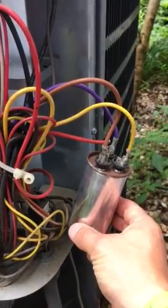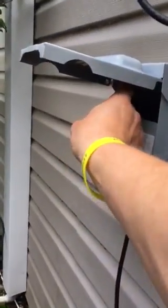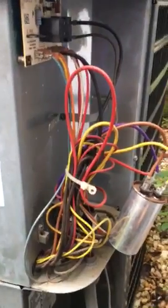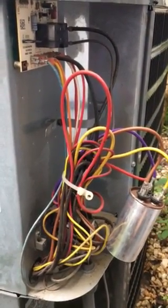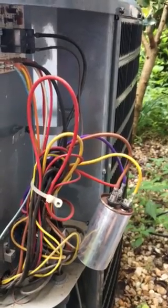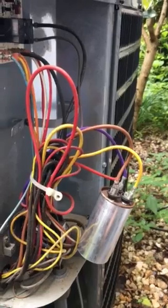It's a really cheap fix to go ahead and buy a new capacitor, being sure to disconnect the power to the unit when you go to do any of your repairs. Hopefully this will save you a couple hundred bucks. I get tired of — I have a rental unit as well — constantly getting overcharged for something as simple as a fifteen to sixty dollar capacitor.